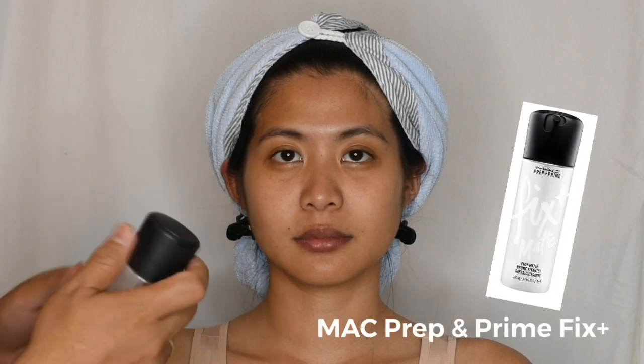Hey guys, welcome back to my YouTube channel. Today I'm with Denise Nicolik Piran and I'm going to start her makeup.